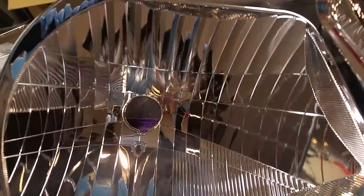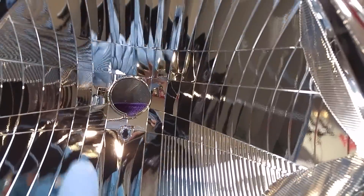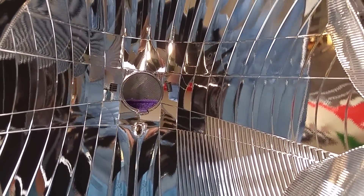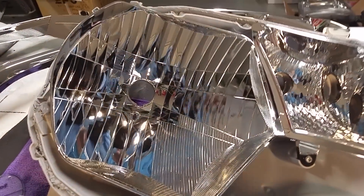Once that is done, just take your template out and then you'll have your four areas marked out where you need to drill, to kind of give you a good starting place on the nut and bolt method. That's it.